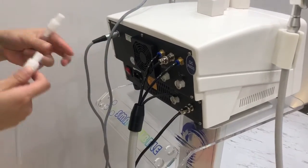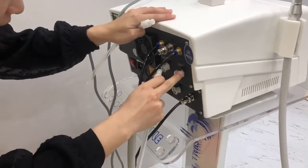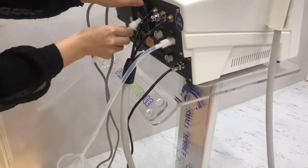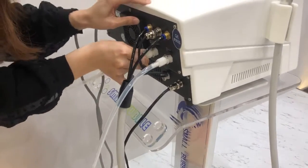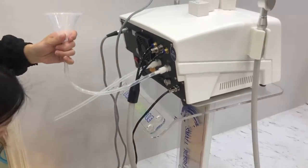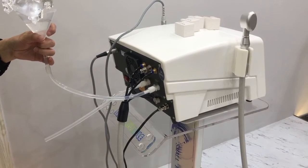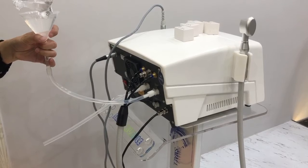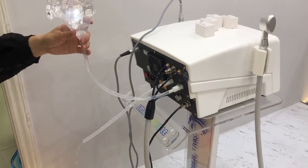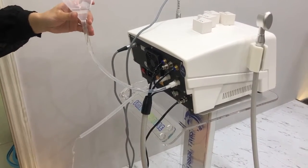After you install the handle in the machine, we need to add water into the machine. Here is the inlet hole, and we need to add water from here. Now you can see the water coming out from here — it means the water tank is full. Now stop adding water.